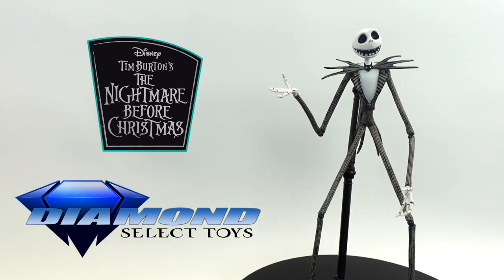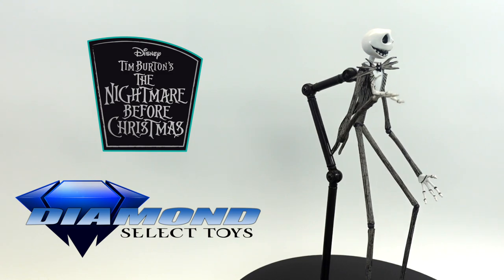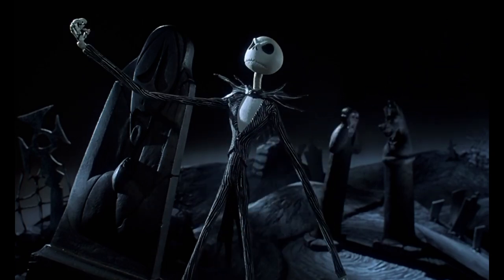Jack in general is a pretty simple figure, but they nailed it. For the price of $25, I think this is a really cool display piece for any Nightmare Before Christmas fans. We love this Jack figure — now let's move on to the next one.